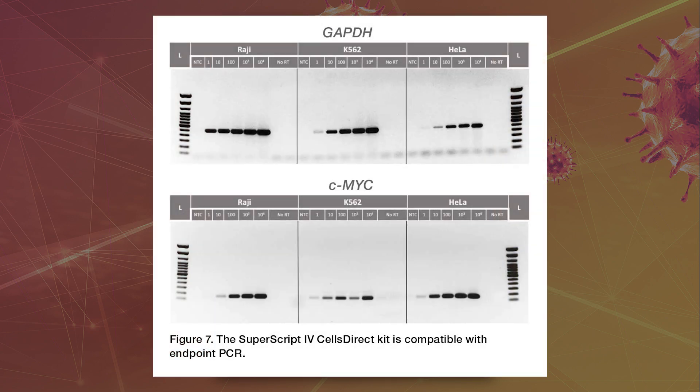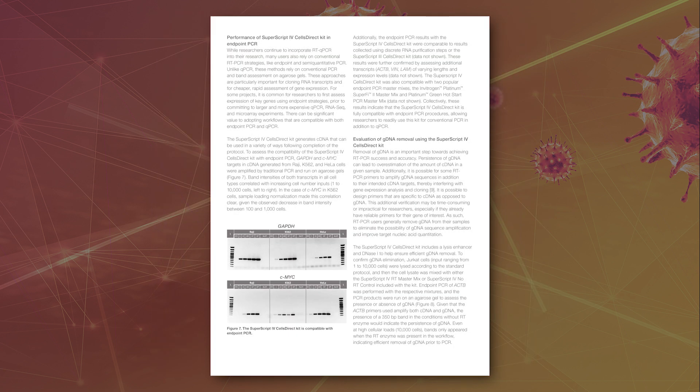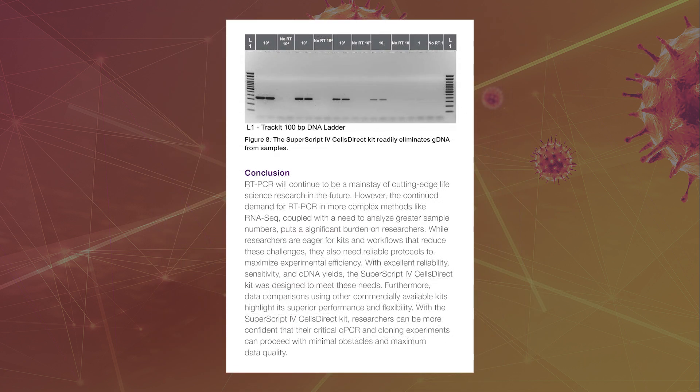The SuperScript 4 Cells Direct kit is fully compatible with endpoint PCR procedures, and results are equivalent to those collected using standard RNA purification steps. The kit includes a lysis enhancer and DNase I to help ensure efficient gDNA removal, and endpoint PCR results confirm efficient removal of gDNA prior to PCR.